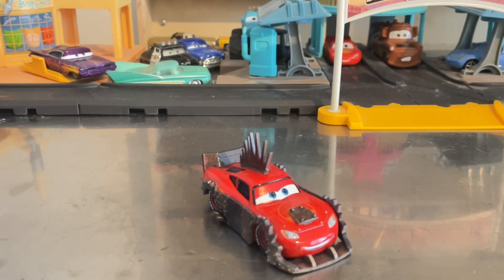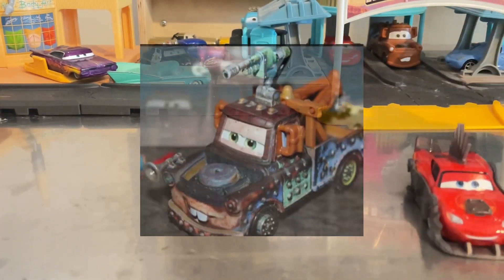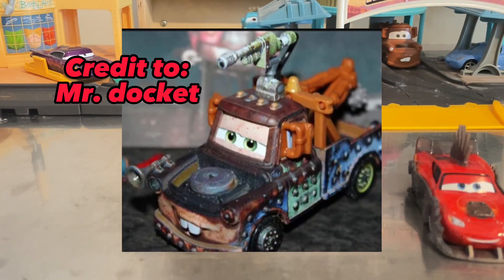Here is Road Rumbler McQueen out of the package — he looks gorgeous. I still need Road Rumbler Mater, so credit to Disney Docket and his video will be in the description below.